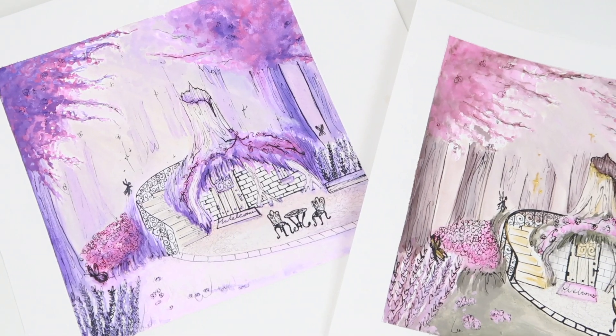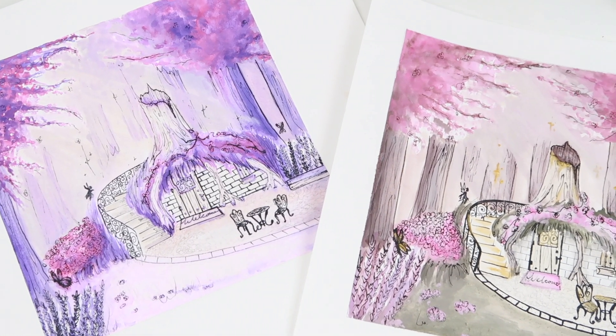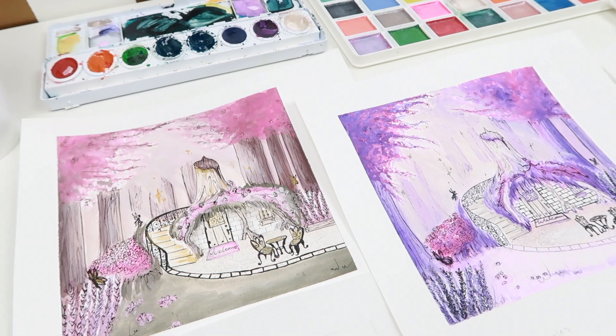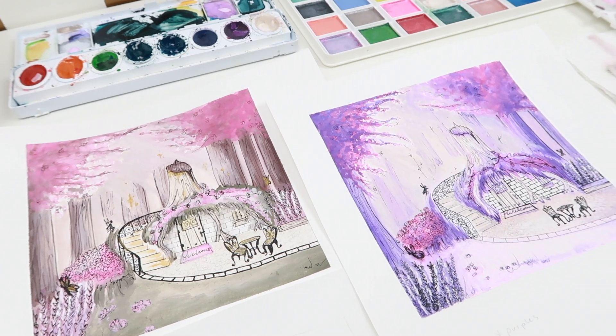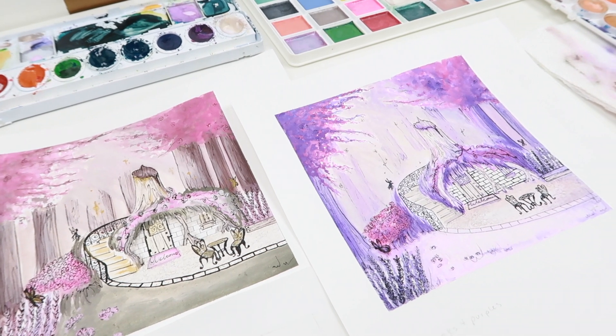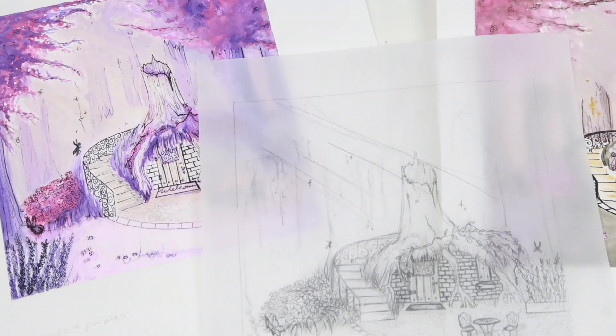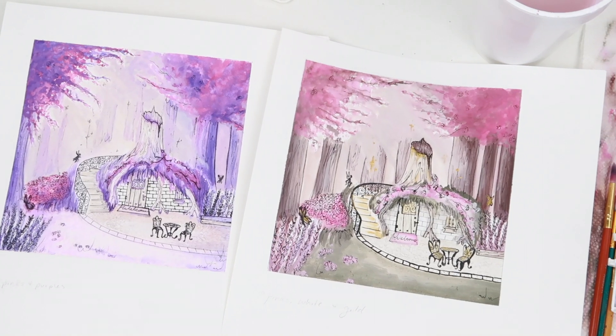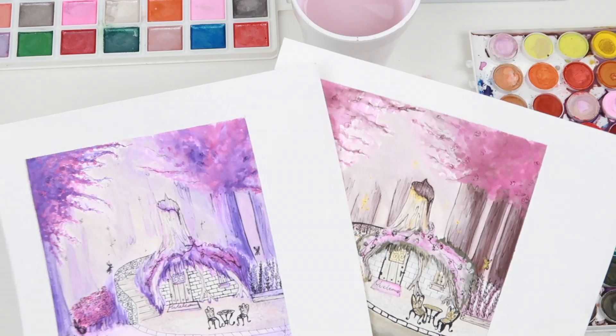So I'm going to show her these two and see which one she likes. If she doesn't like any of these colorways, then we're going to have to work something out. Comment down below which color combination you like. I will post the final Shrek Swamp painting when I complete it, so be on the lookout for that. I hope you guys enjoyed this video and learned something new, and I'll see you guys next time. Bye!